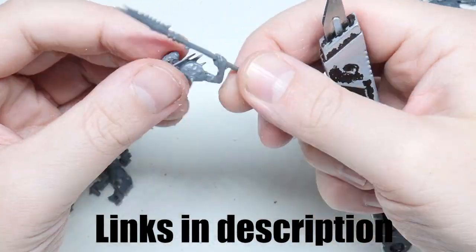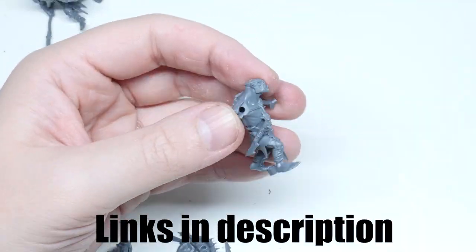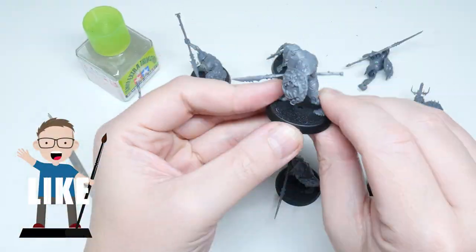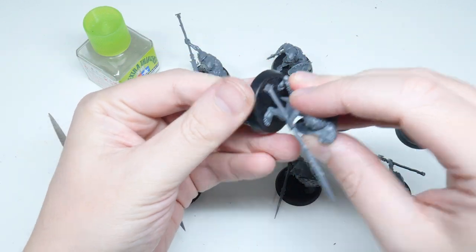I'll list what paints and hobby supplies I use in the description, and if you go and follow me on Instagram I'll be putting some of the colour recipes I use there for you to use any time you need them. If you enjoy my content let me know by liking the video and by letting me know in the comments below — it really goes a long way to growing the channel.